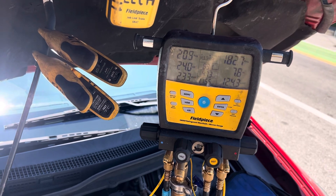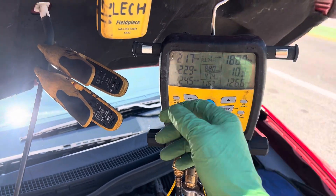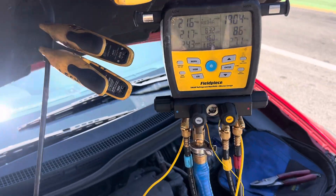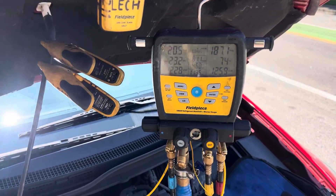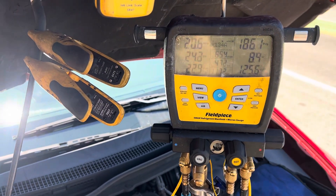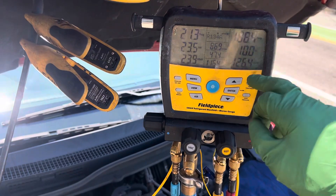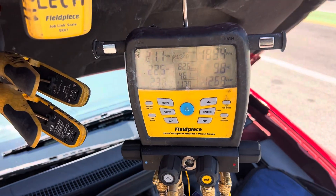It went down by adding more refrigerant. Look at the low side — we're still at 21 psi. So we added more refrigerant and the high side pressure went down. You can see our subcooling went up a little bit. You'll see some vehicles with 10%, 20%, or even 30% subcooling.